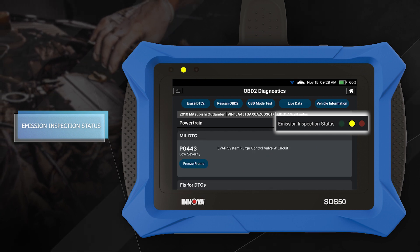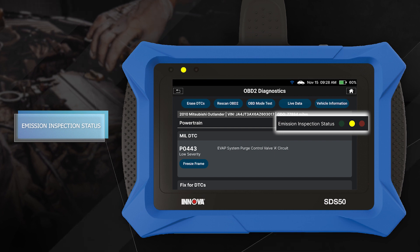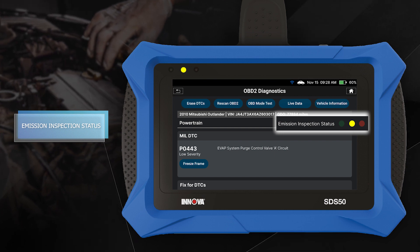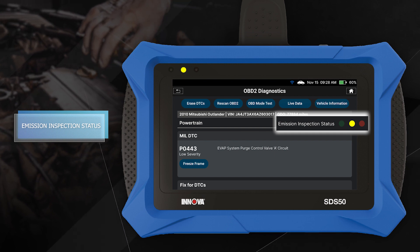A yellow LED indicates there is a possible problem in one or more of the vehicle's systems. Either a pending DTC is present, or some of the vehicle's emissions monitors have not run their diagnostic testing.